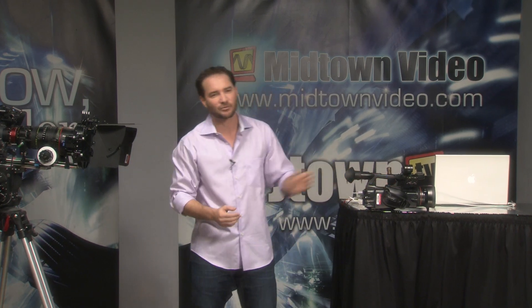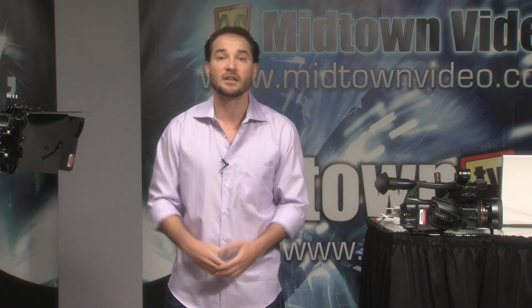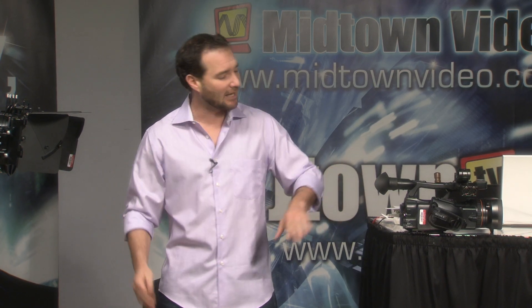Let's check in with Debbie with a question coming in from the chat room. Cliff wants to know if the PMW-200 is 10-bit SDI out like the EX-1R. The question is: is it a 10-bit output on the HD-SDI connector? And the answer is yes. Out of the HD-SDI connector, you've got 10-bit 4:2:2 HD-SDI, and that's the same whether you're at 1920x1080 or 1280x720.